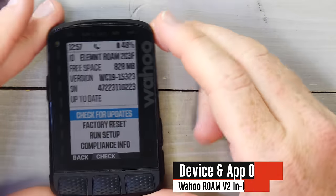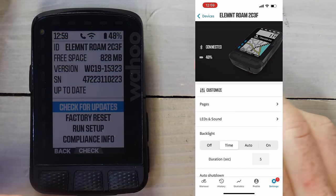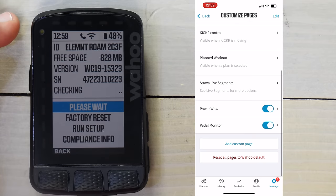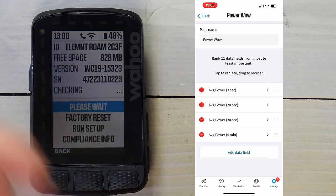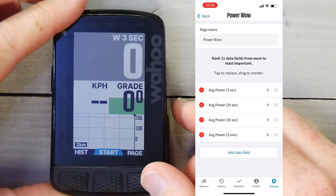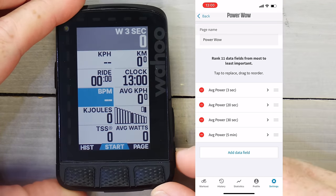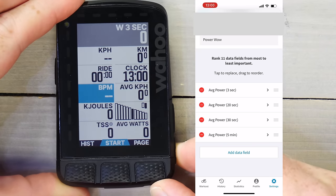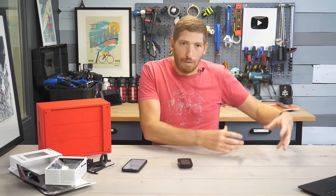The app lets you customize data pages — you can create your own pages, add up to 11 fields, and order them from most to least important. Out in the ride, you can increase or decrease fields to zoom in on the most important one, which has been a marquee Wahoo feature since the beginning. The downside is there's no way to make specialized data page sets for mountain biking versus road riding; you basically have one user profile to work with.